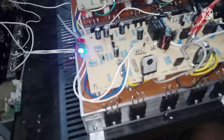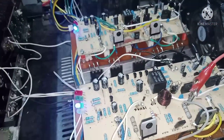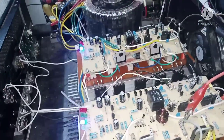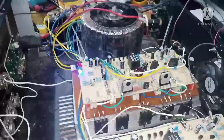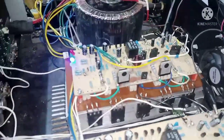Yung topic natin sa ngayon ay tungkol sa ugong — pag nagvo-volume tayo sa amplifier, okay naman, malinis ang tunog. Pero may ugong sa kabilang channel. Sa kabilang channel naman, walang ugong — malinis kahit i-off mo yung volume, wala siyang ugong.